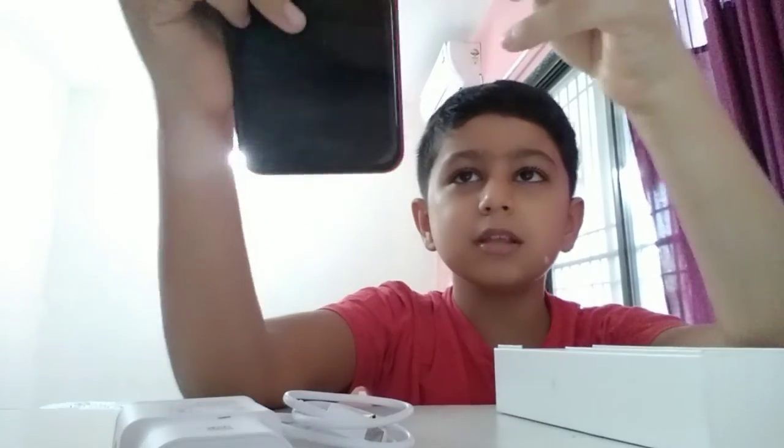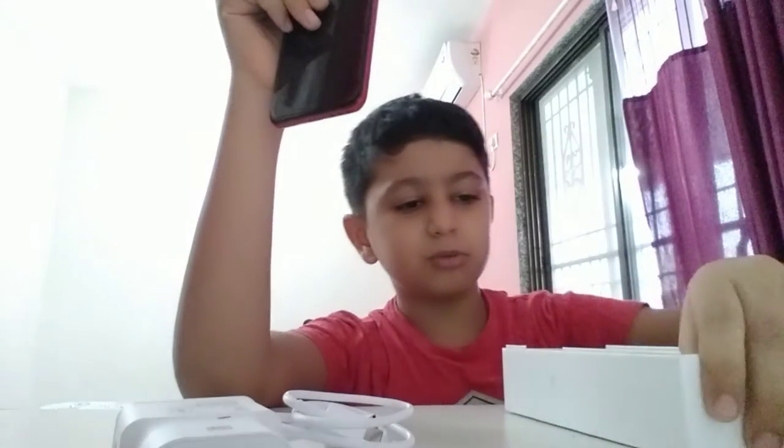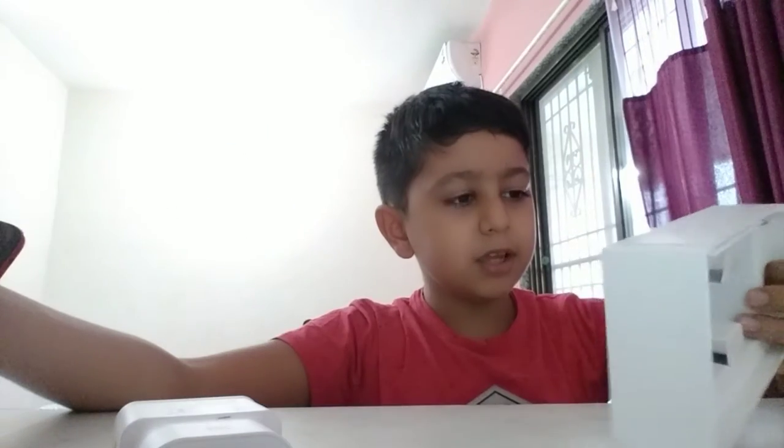We can put this inside the hole and just open it. But I don't need to do that because I don't need any SIM cards. So if you liked the video, please share and subscribe to my channel. Thank you for watching. Bye bye.